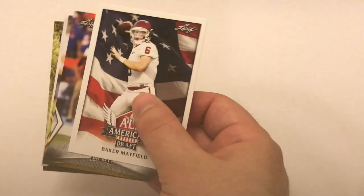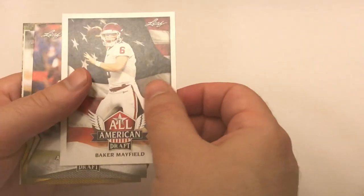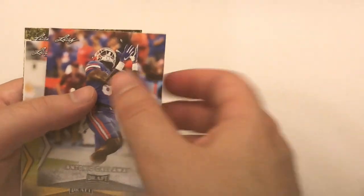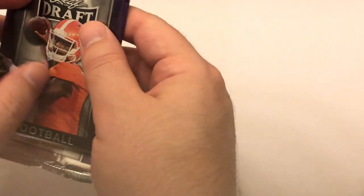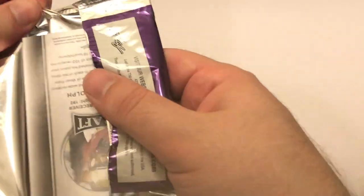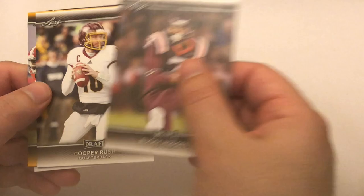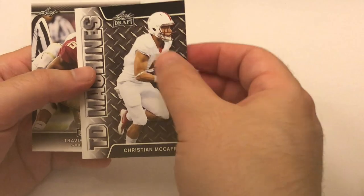2018 Leaf Draft pack: Baker Mayfield - one of my favorites these days, he's like my new Brett Favre. Brett Favre was one of my favorite players. Antonio Calaway, Josh Adams, Nick Chubb, Josh Rosen - not putting any of those aside. Going into the 2017 Leaf now. Cooper Rush - Cowboys backup quarterback. Cam Robinson. Christian McCaffrey - putting him aside, that's a Christian McCaffrey rookie card, pretty good one.